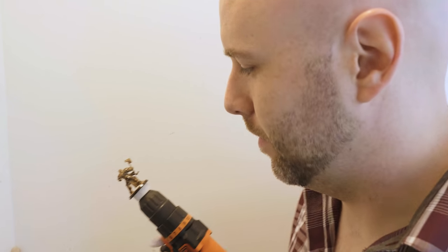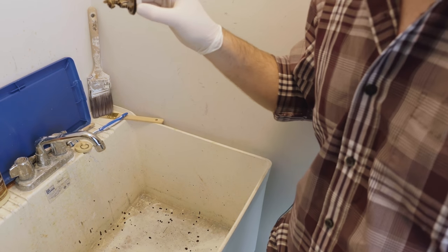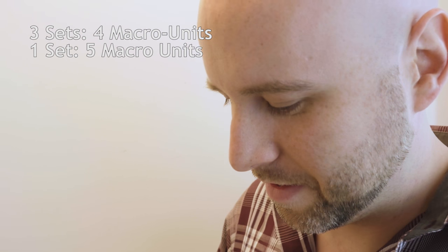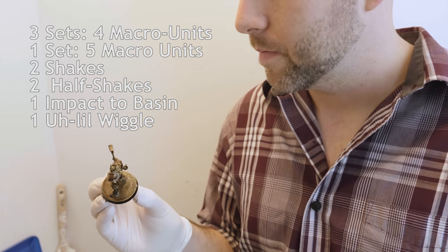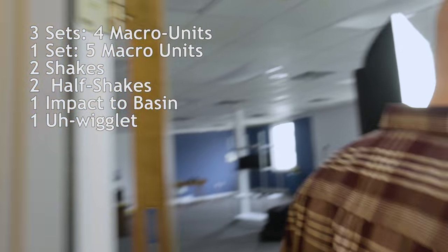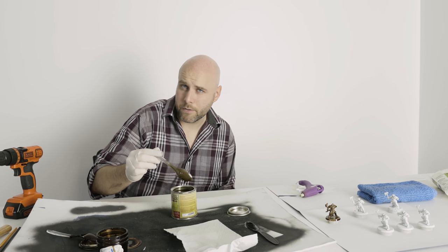We'll do the exact same thing on the other model. One, two, three — those were two half shakes, three sets of four macro units, one set of five macro units, and two shakes and two half shakes. One impact to the basin, and then a little wiggle — we would call that a wiglet in the scientific community. We'll see how that dries.